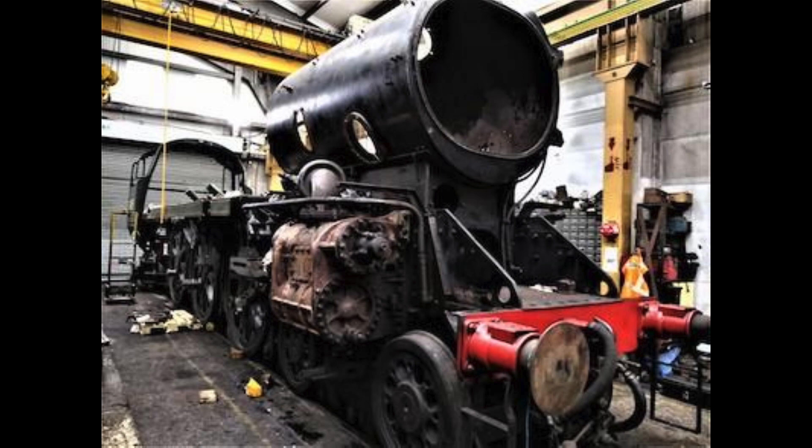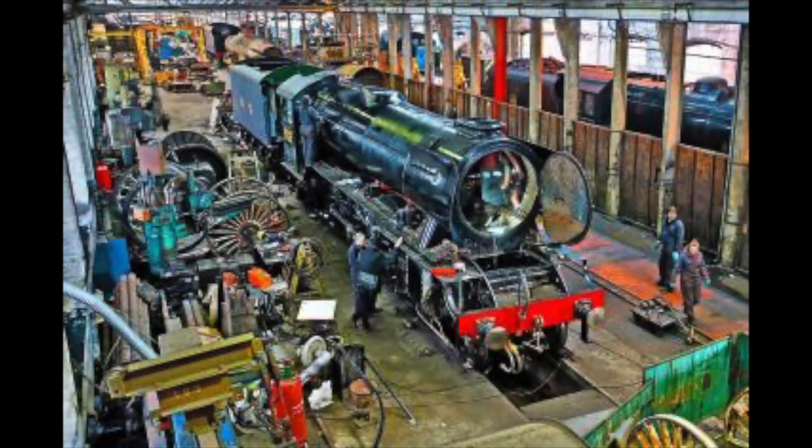What needs replacing, what needs repairing, and also what can be upgraded. Generally, the engine that goes into the works is usually not exactly the same when it comes out.